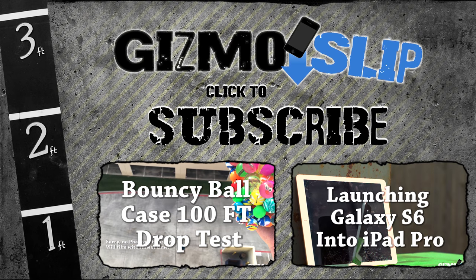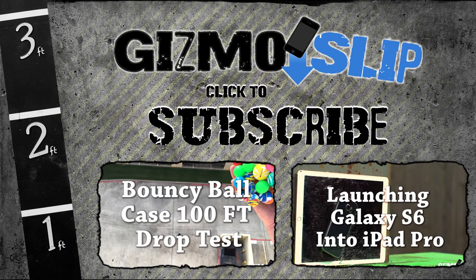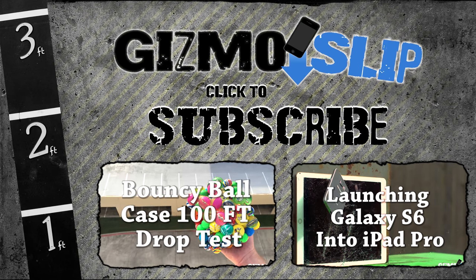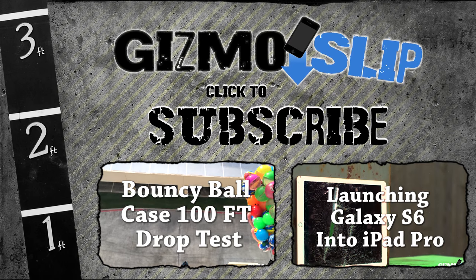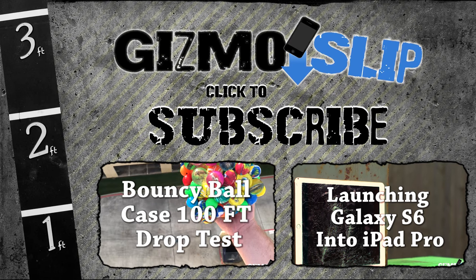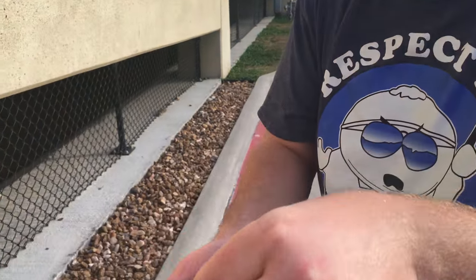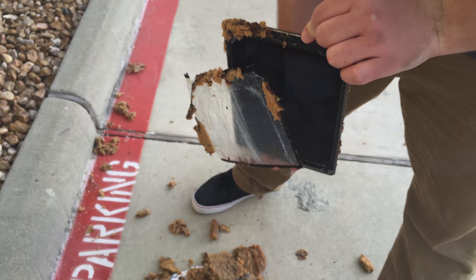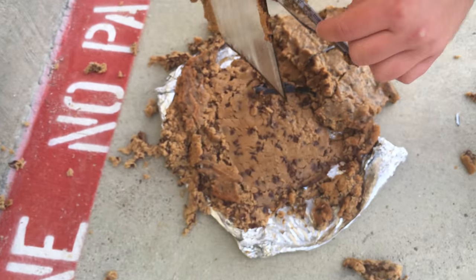Are you ready down there? Here we go — bouncy ball case. In three, two, one. Holy — look at this, the screen just fell off. I was going to reach down to put it down and it just fell the freak off.